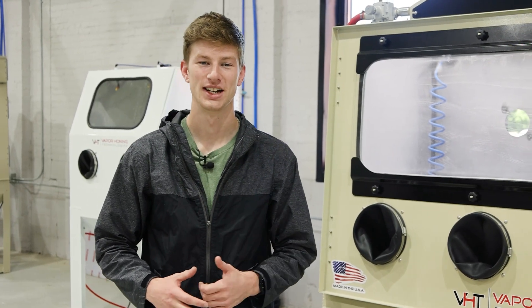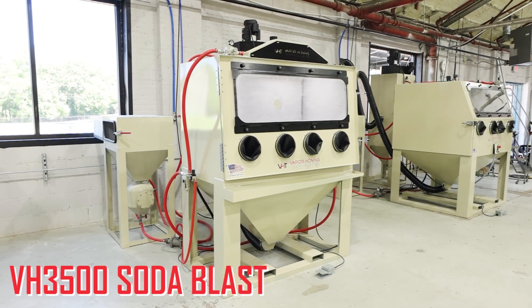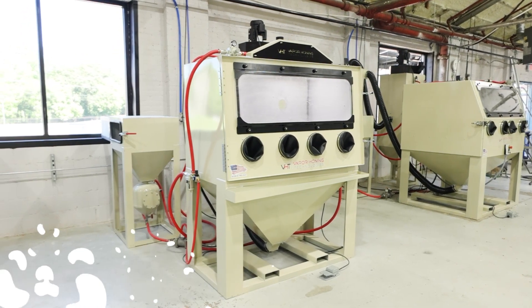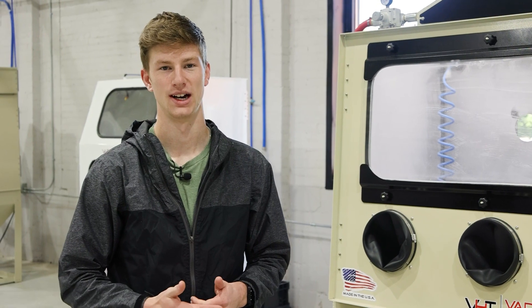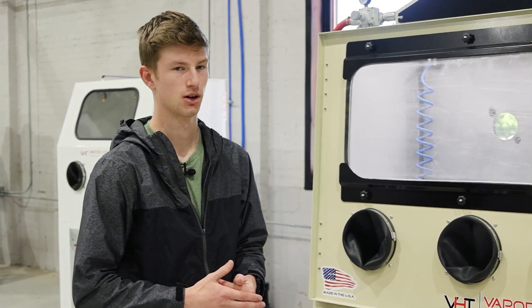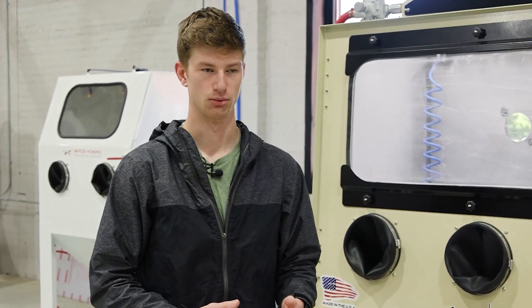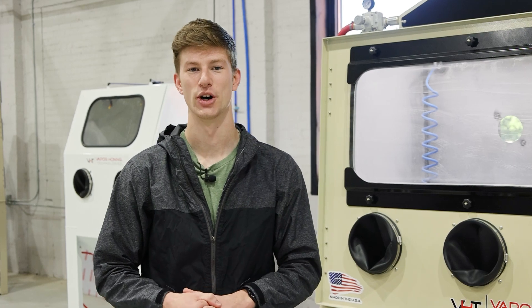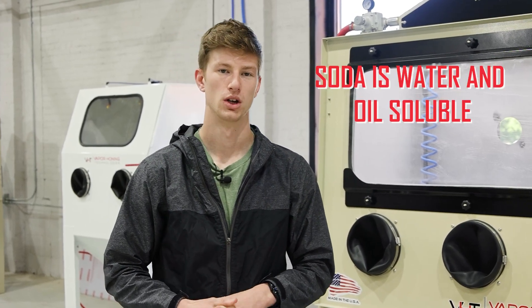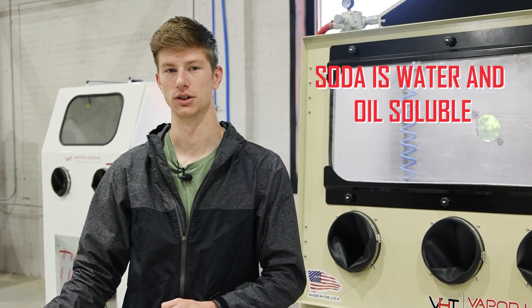Beside me is the brand new VH 3500 Soda Blast — this is just one of the cabinet options we have for our brand new soda blasting lineup. If you're unfamiliar with what soda blasting is, it's essentially sandblasting but we use a sodium bicarbonate blasting particle, which allows you to guarantee that there is no media left behind after blasting. Soda is actually water and oil soluble, so after you finish blasting, if you rinse the part down or put it back to use, it will